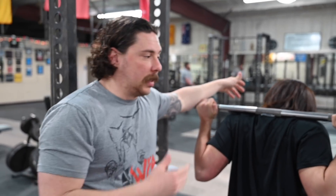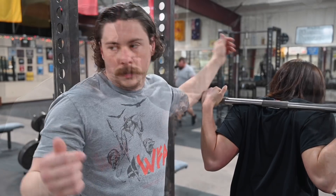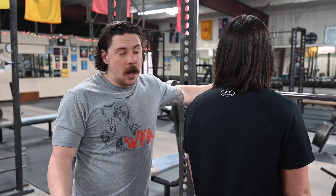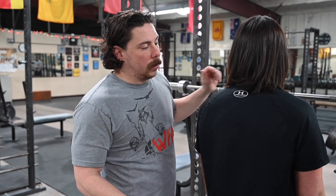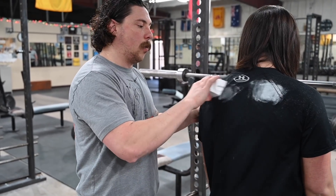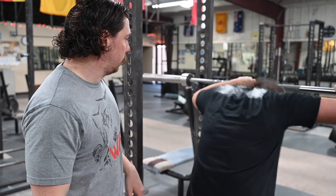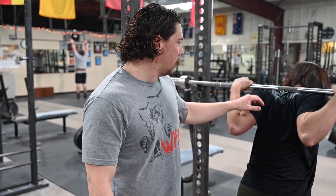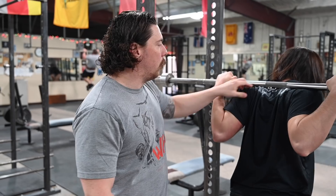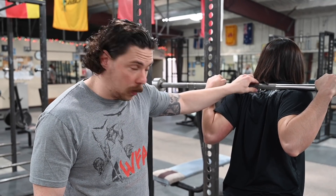We're going to show you a little trick just in case you're caught with one of these shirts — it's not going to be optimal though. If you are caught with one of these shirts and you don't have a 100% cotton shirt, chalk will be your friend. Just go ahead and put a little bit of chalk on either side where the bar will be sitting. That'll create a little more friction. Now she has a little more friction where the bar is sitting, which will prevent it from sliding down.